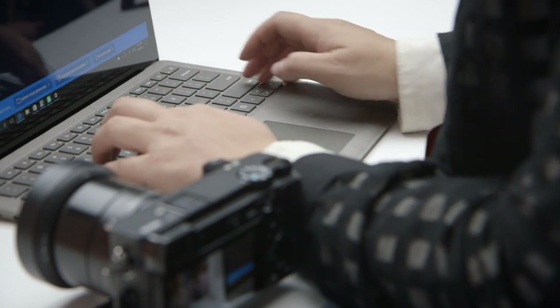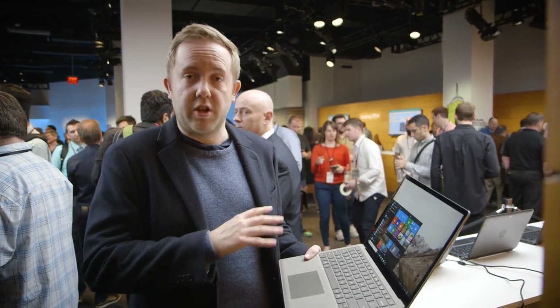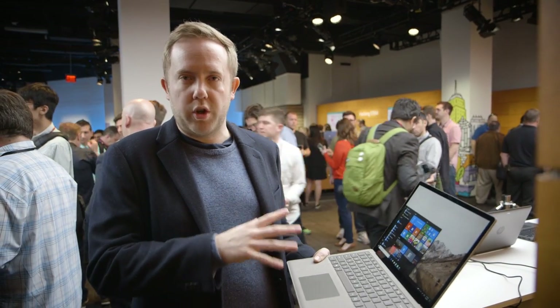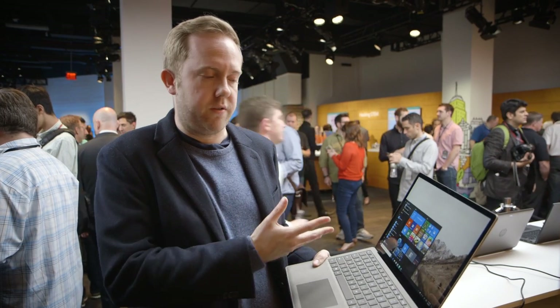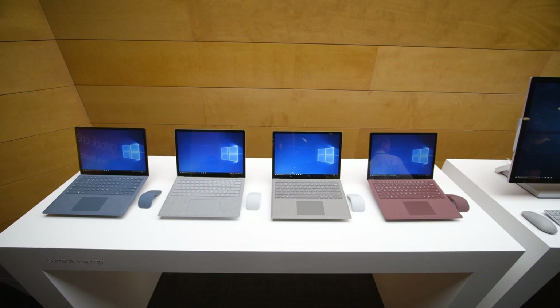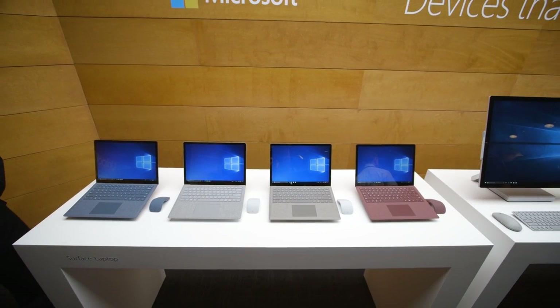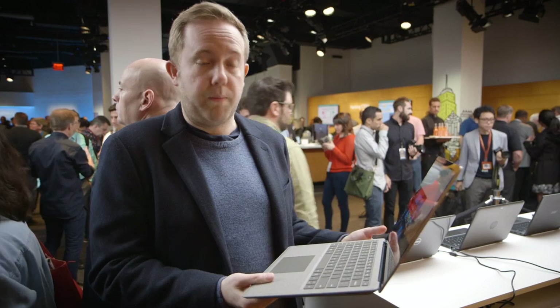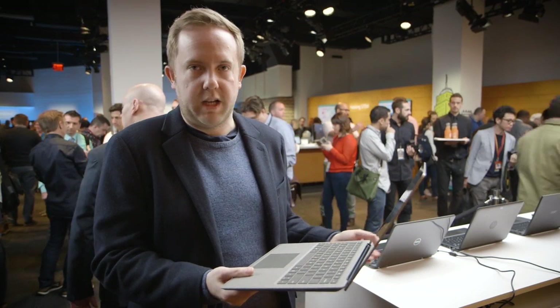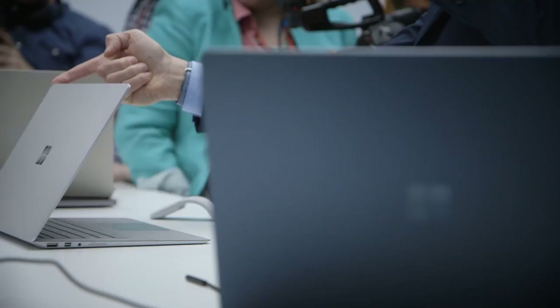Microsoft's reasoning for really introducing this Surface laptop is to boost its Windows 10 S effort, which is a new operating system designed just to run apps that are in the Windows Store. That doesn't mean it's not going to run desktop apps, but they'll need to be packaged in a special way and on the Windows Store for this device to support them. Think of this as a competitor to Google's Chromebook Pixel — it's the hero device that's meant to show off what these devices can do. There are obviously going to be low-end devices from PC makers such as Dell and HP and all the rest, but this is really the hero device to show off Windows 10 S.